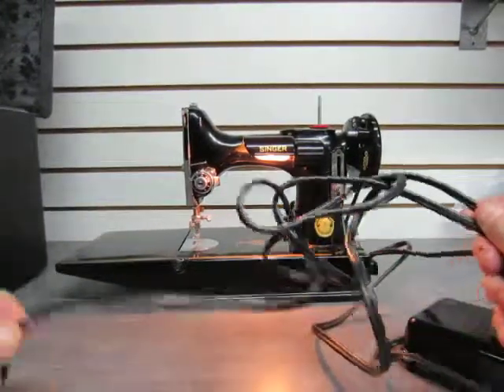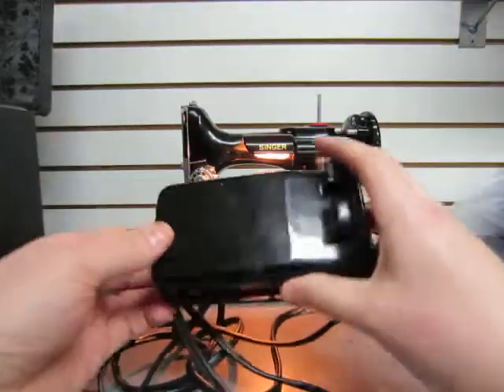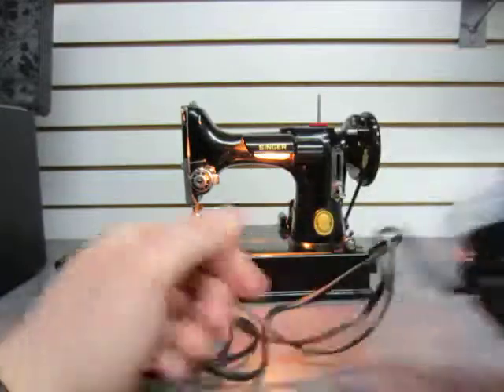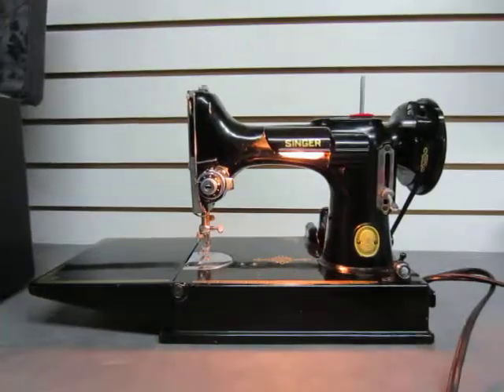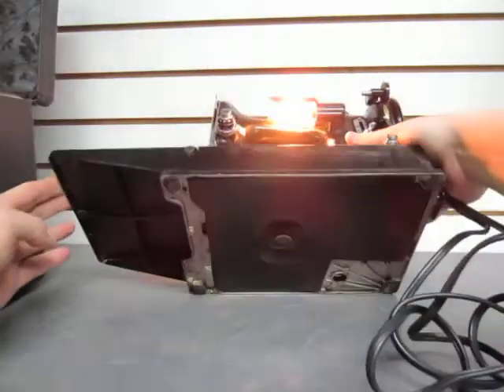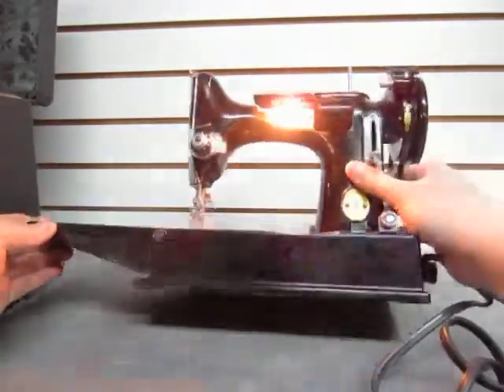The cord here looks pretty good. The foot pedal is in not bad shape — it's got some scratches, etc. You can see the Singer logo on the bottom there. Back to the machine: it's actually in not bad shape, some scratches and scuffs. The bottom looks not so bad; light is going.